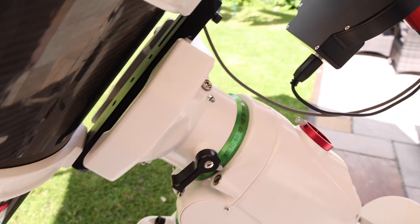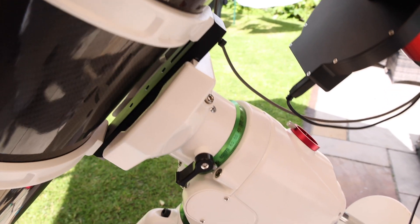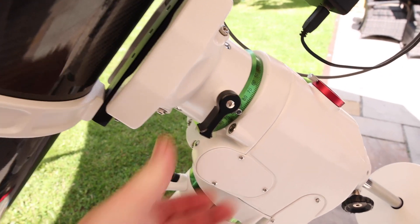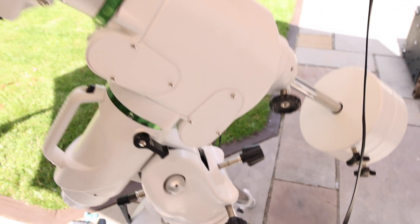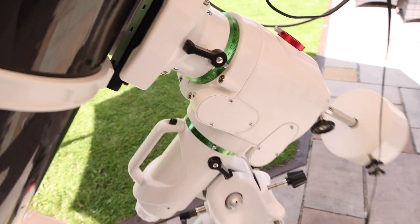Now hopefully you're familiar with the two clutches. This is the declination clutch — once it's open you can swing freely in declination. And this is the right ascension clutch — once this is undone you can swing the mount freely in right ascension.